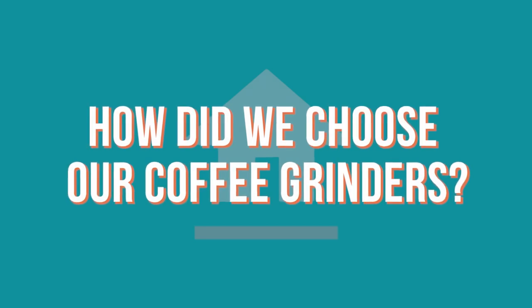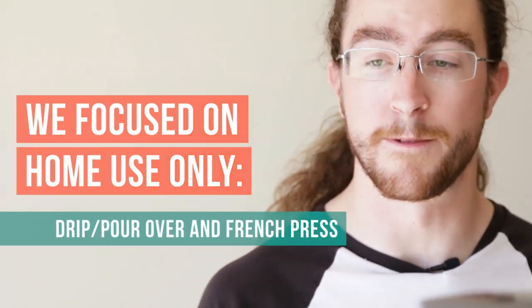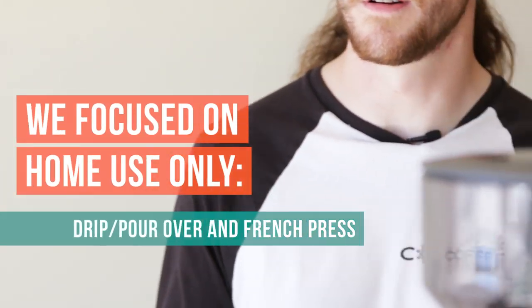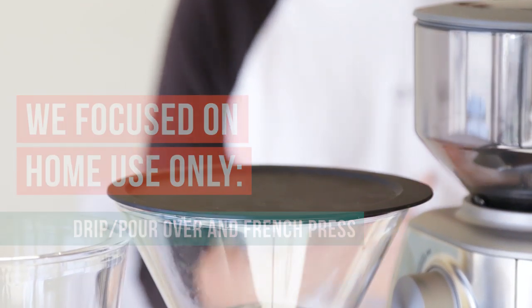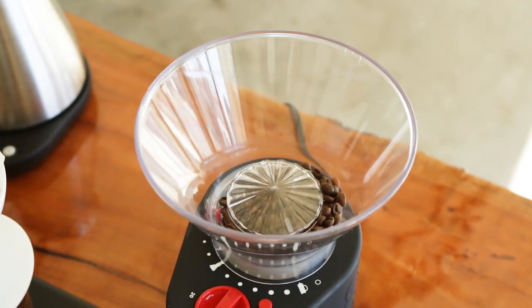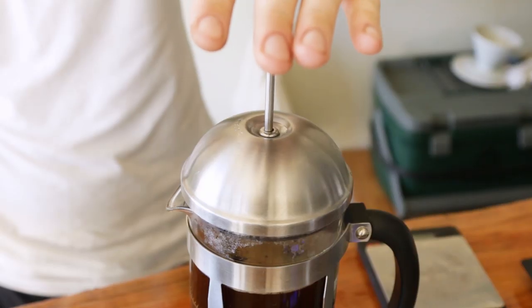We chose a bunch of different grinders to review for home use, specifically for drip, pour over, and French press only — not espresso. Espresso gets kind of complicated because there are just more demands to it, kind of like there are more demands to a commercial grinder than a home grinder.